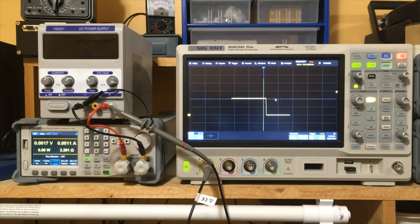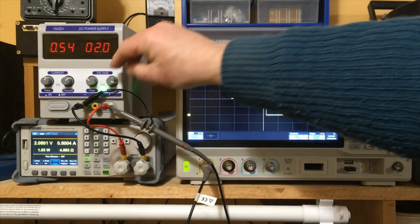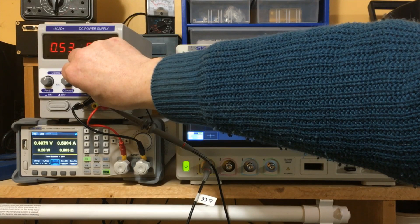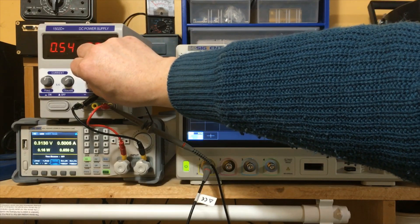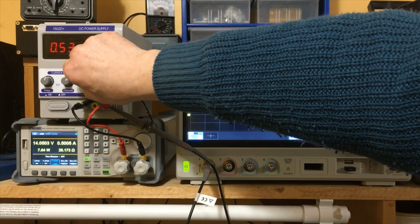Some of the things it does are very nice — the controls are really good. It will go all the way down to zero volts if you want, so you can get down to 0.1 volt, probably even a little bit less if you use a meter to test the output, and all the way up to 14 to 15.2 volts.